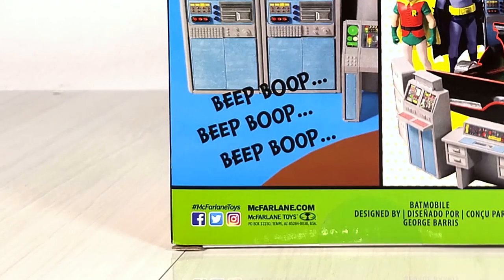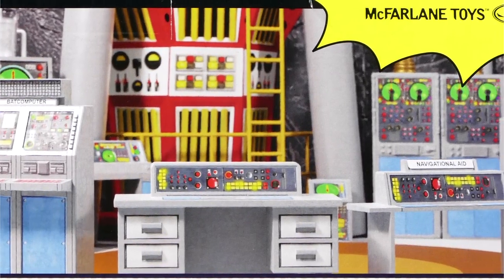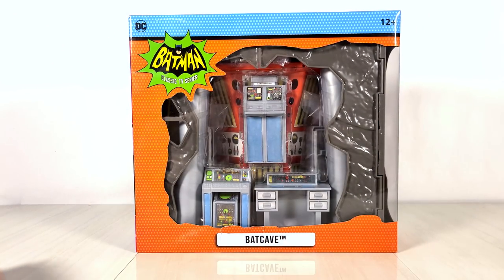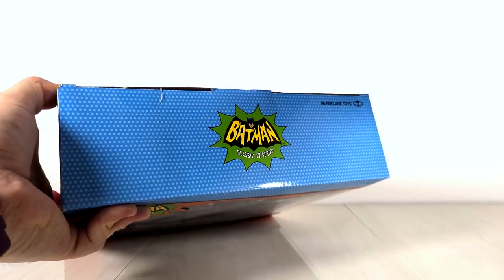Just look at all those Batcomputer-y parts. Right, let's open it up then.